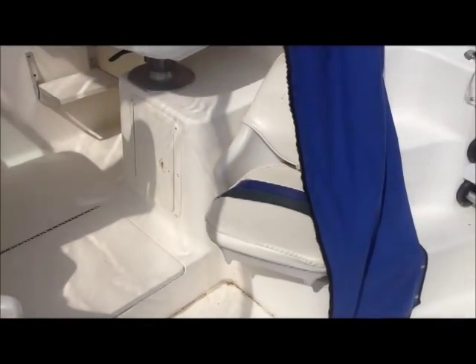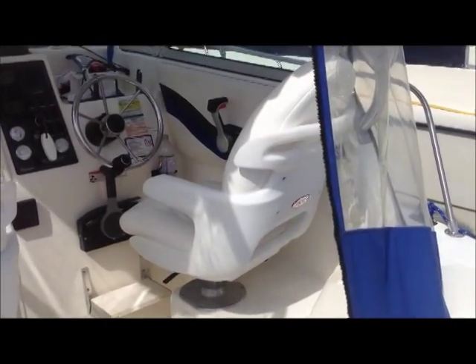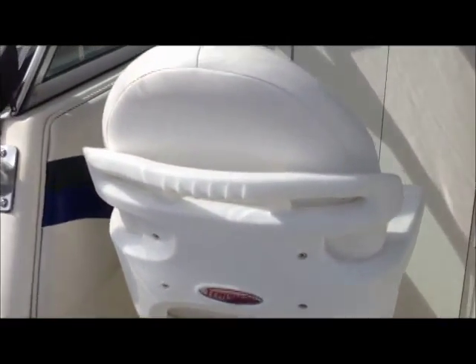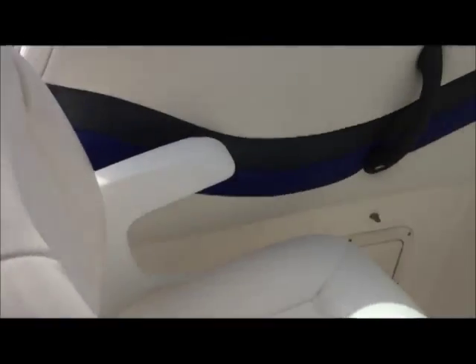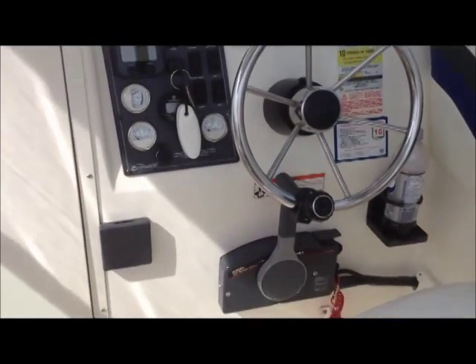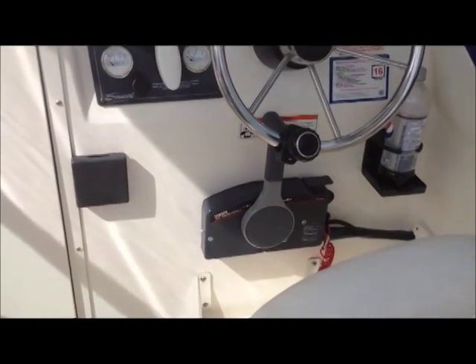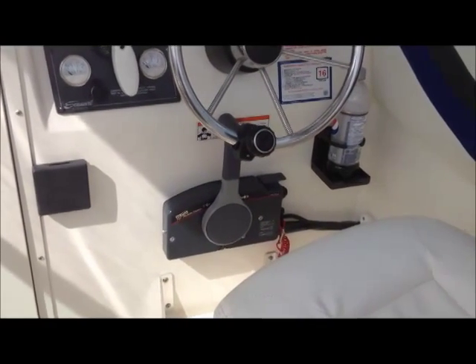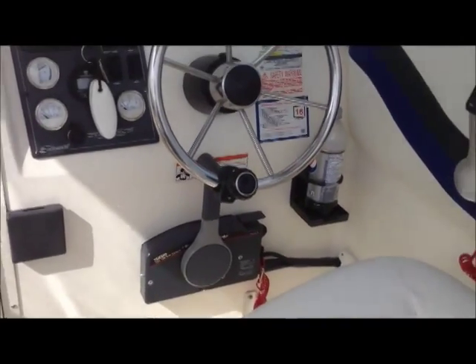I took the original Striper seats and put them here — they're on swivels, so two people can sit comfortably. And I upgraded to the Tempur seats for the driver and passenger. Again, no rips, tears, nothing like that — they're all very clean, no delamination. That's the remote for the kicker, full tilt and trim, electric start of course. So you can run the kicker from the helm here.